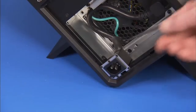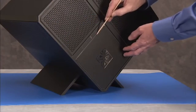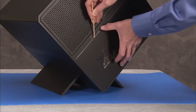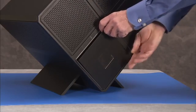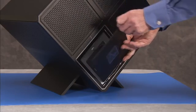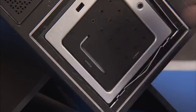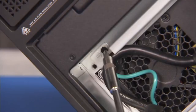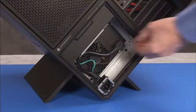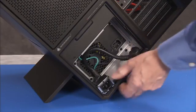Detach the hex screw that secures the AC inlet to the bottom of the PC. A hex wrench is provided in the tool box at the front of the unit if a tool is needed. To access the tool, partially or fully remove the voodoo cover and pull out the wrench from its slot on the tool box. Detach the Phillips No. 2 grounding screw for the cable. Pull the cable off of the power supply and remove the cable from the unit.